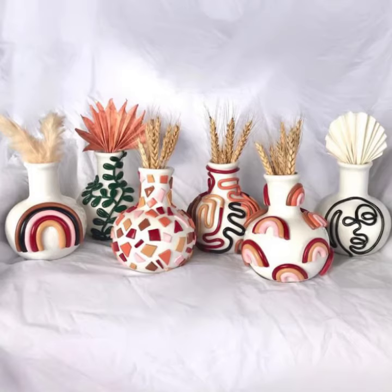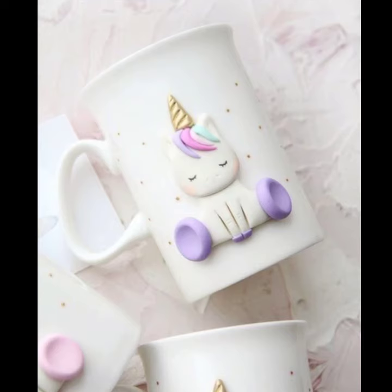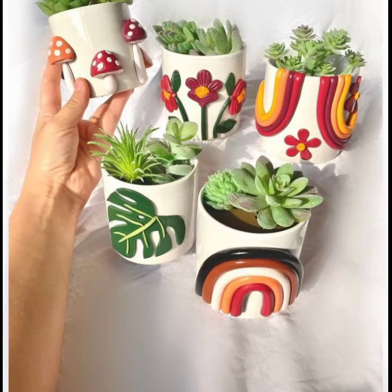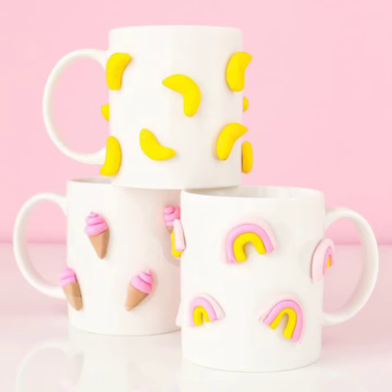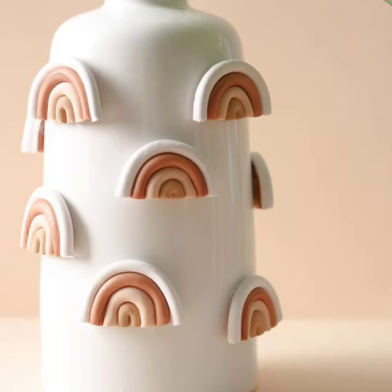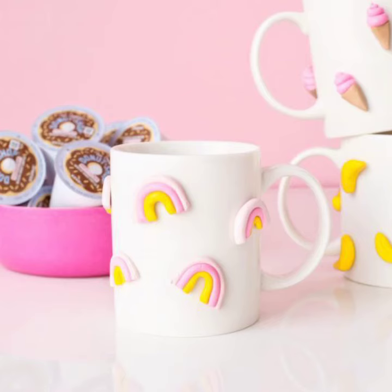Here's how to decorate a cup with polymer clay. First, choose the polymer clay color you want to use, then roll out the polymer clay to a thin sheet and cut out the shape you want. Bake the polymer clay according to the package directions. Once the polymer clay is cool, glue it to the cup and seal it with a clear sealant.